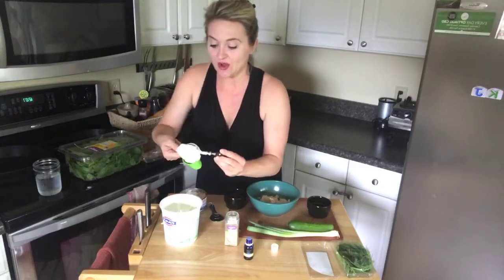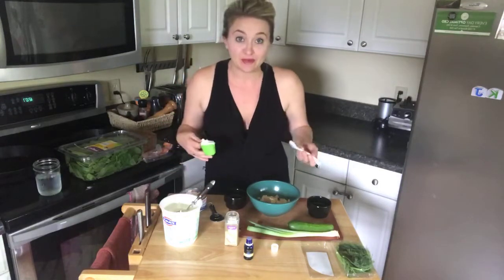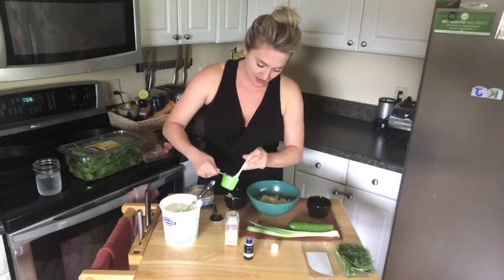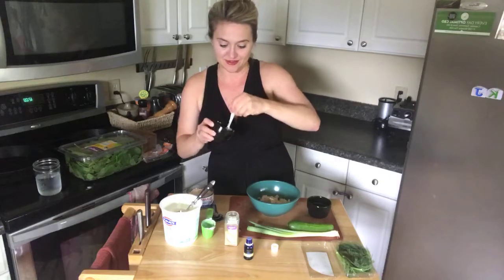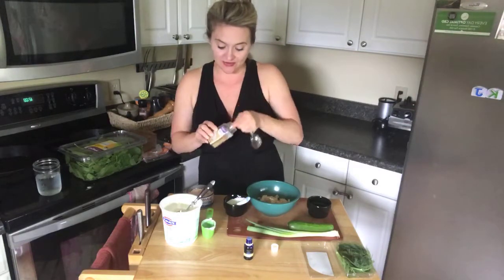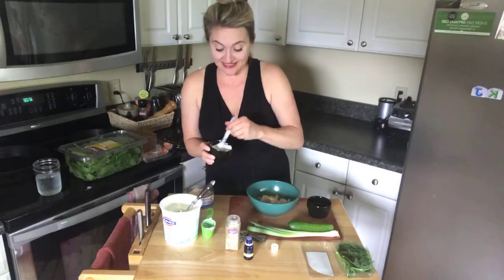Now add a quarter cup of Greek yogurt. I'm measuring this for roughly a 12-ounce can of tuna or chicken breast — that ratio works well for feeding a couple people at lunch. Then add one quarter teaspoon of garlic salt. If you have more people to feed, just double the recipe. Three easy ingredients — that's it!